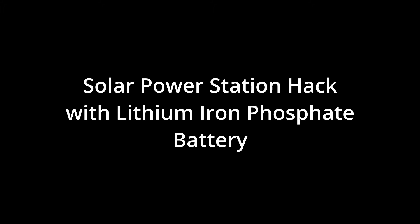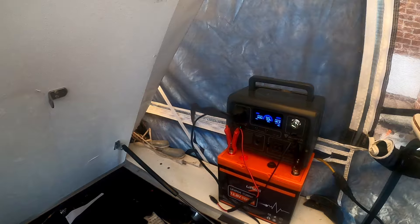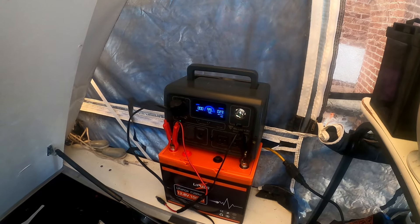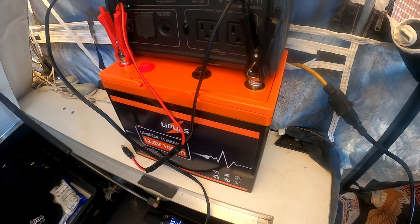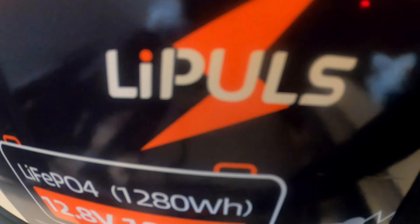I'm an old biker dude. Let me take a minute just to show you guys a really cool little hack for solar power stations used in conjunction with lithium iron phosphate batteries. I'm currently using this — it's smaller than a regular 12.8 100 amp hour — but this is the LIPOLS, spelled L-I-P-L or P-U-L-S.